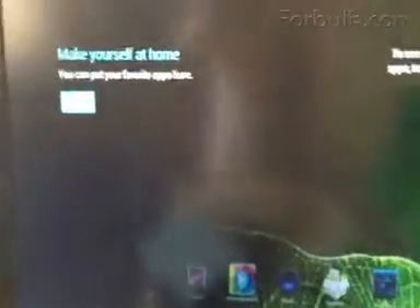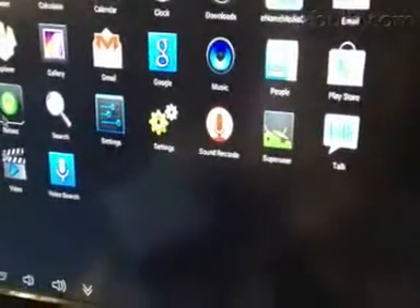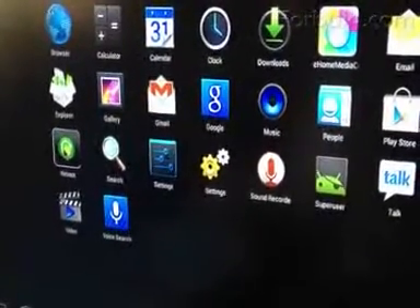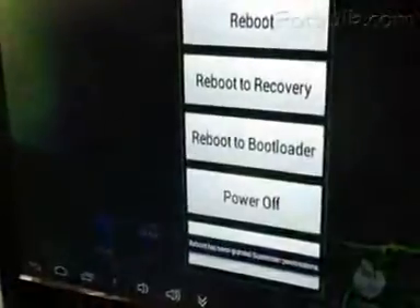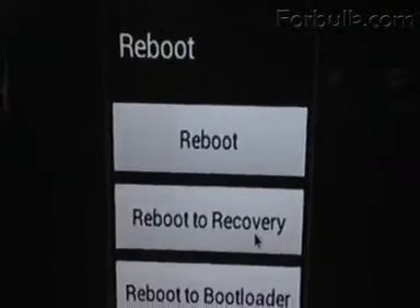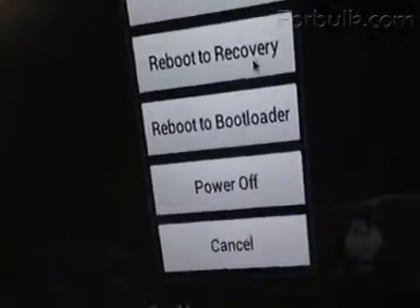Here is the interface when you first open this box. Let's see the difference after we do the firmware upgrade for the NK808B. Have you seen the reboot key? This one — click it. After you click the reboot key, you find new functions added to this TV box: reboot to recovery, reboot to bootloader, and cancel.